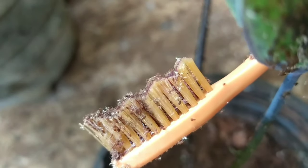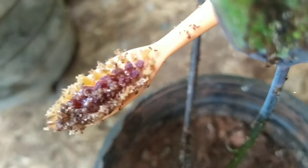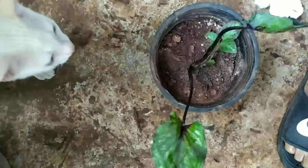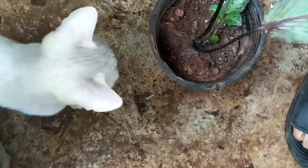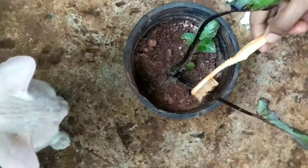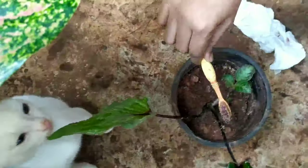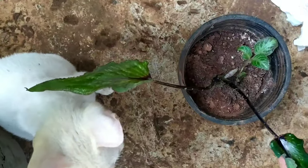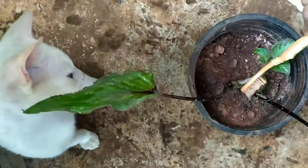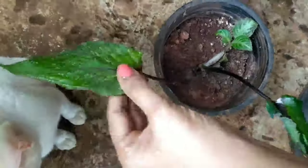It is often suggested that if a plant is heavily infected it should be discarded and thrown out, because scales could be hidden somewhere and would tend to attack other plants. But this is a lovely caladium which I do not want to discard, so I'm trying all possible ways to treat it.